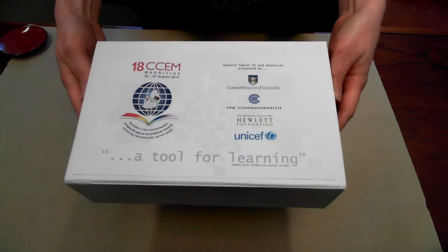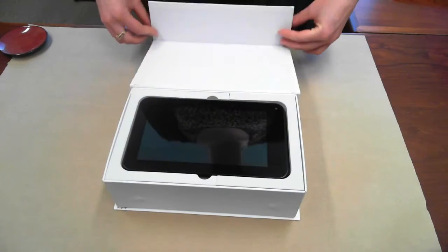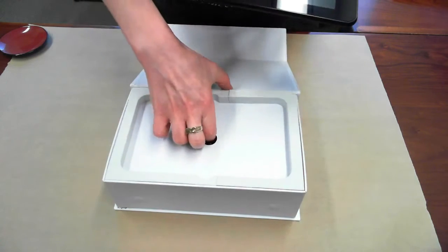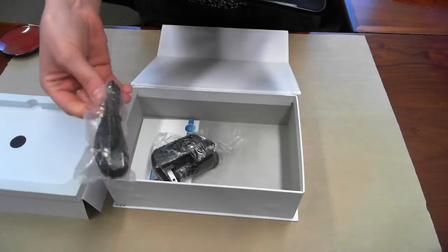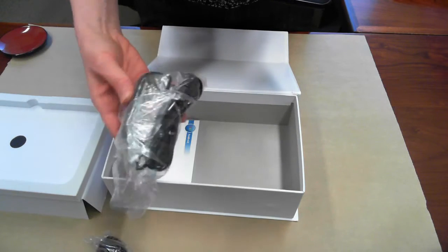And inside we have our tablet. The tablet also comes with a couple of pieces of hardware — a USB connection cable and a power cord.